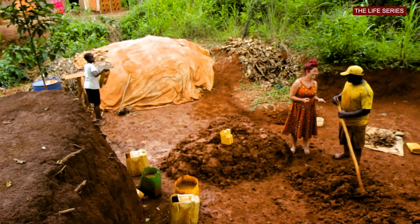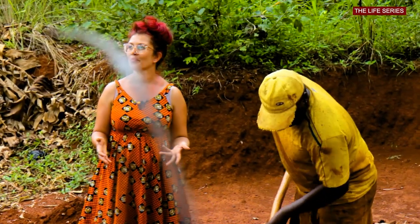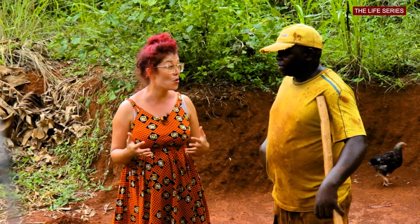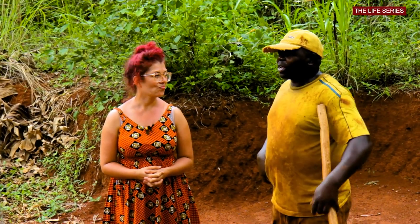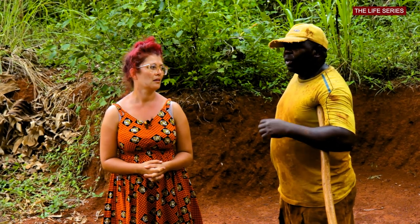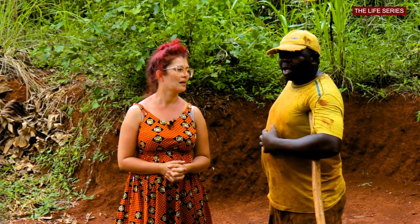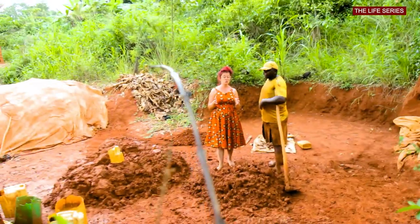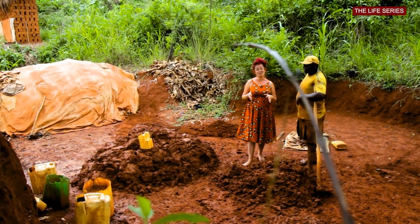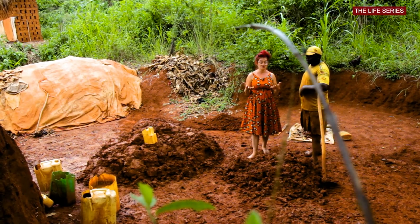I'd like to know how long you've been making mud bricks. Five years — so five years. And what is the biggest challenge for you working in this job? It costs 250,000 shillings to buy a truckload of charcoal or firewood to burn hot enough in the furnace to cook the bricks. So the biggest challenge is actually finding the money to pay for the firewood to create the brick. That's the biggest challenge.